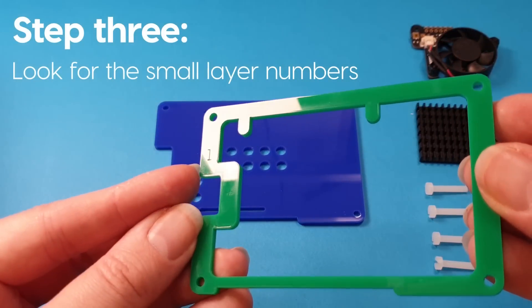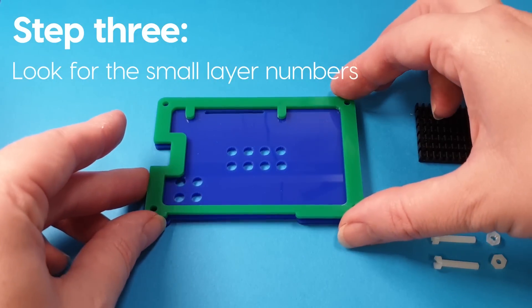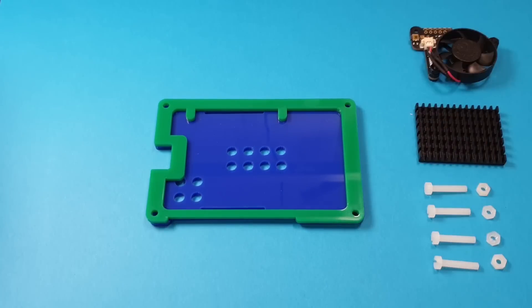When you get your layers, if you look in the corner, you will see little numbers, and those little numbers all line up in the same corner. That's layer one, and you put that on top of the base.